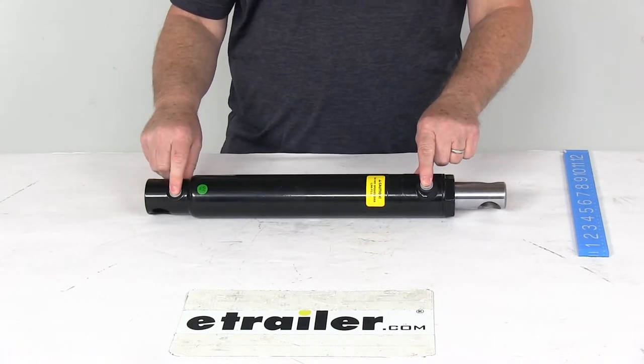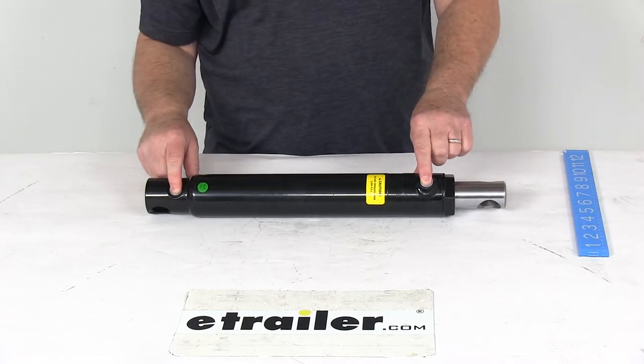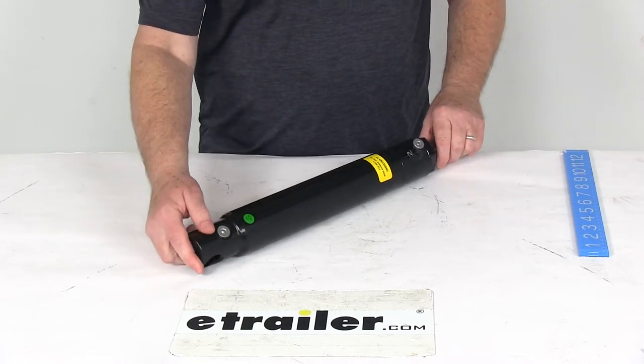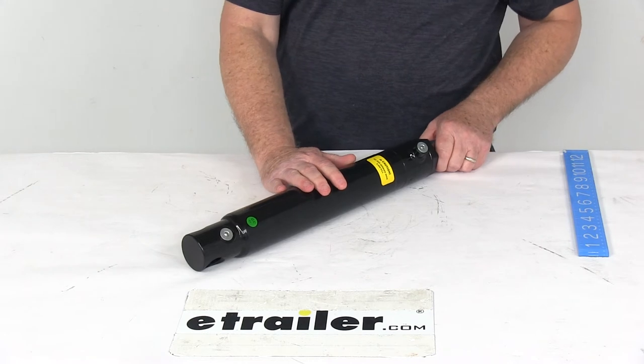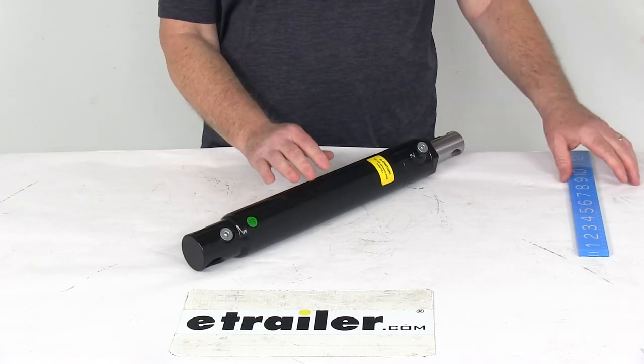The port type — you can see there are dual ports here — they're size number 6 SAE, and the location on these is 90 degrees. That should do it for the review on the replacement 2 inch by 11 inch double acting angle cylinder for the Western snow plows. Thank you.